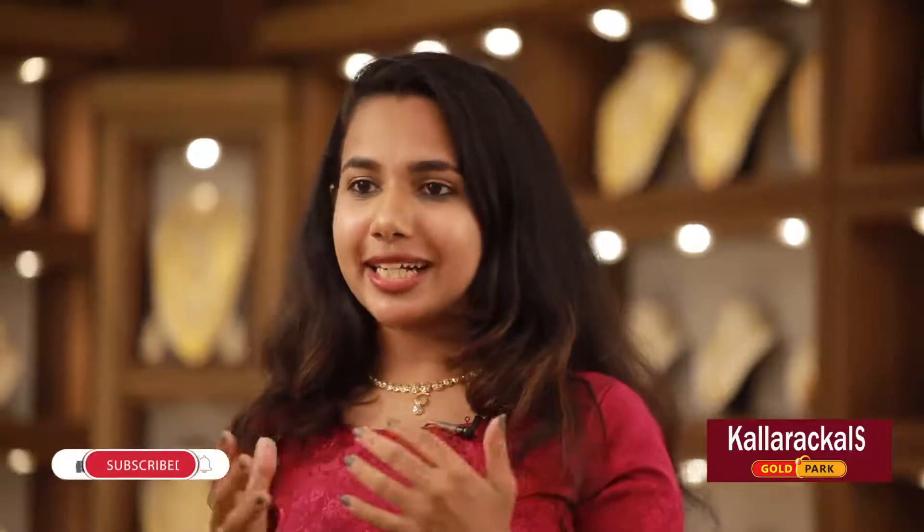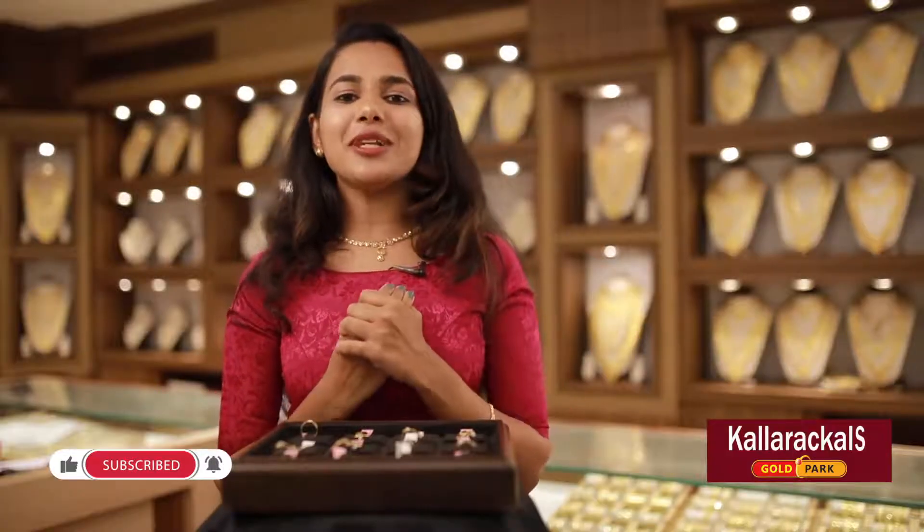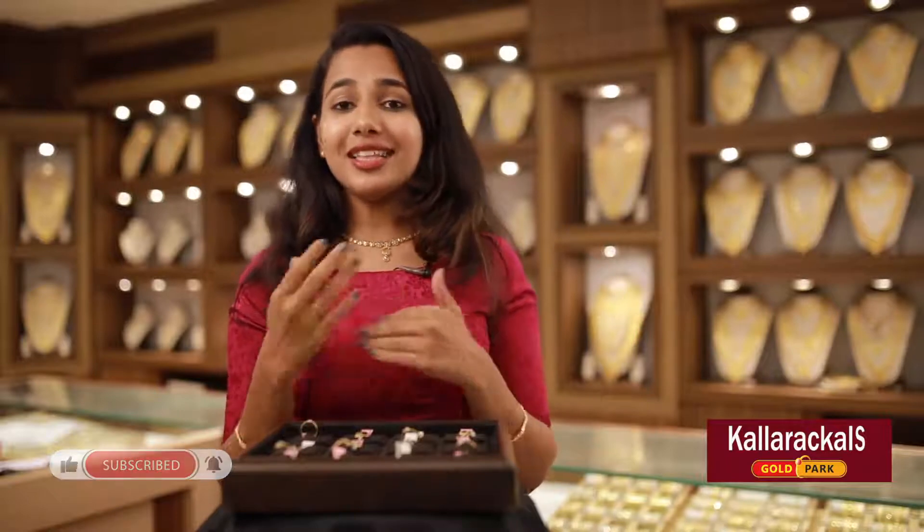Subscribe to our YouTube channel and share it with your friends. Tell us about all the details — please comment in the comment box or description box. This is a great collection. In the next video, I am Babida, signing off.